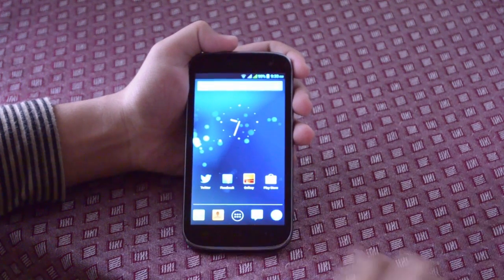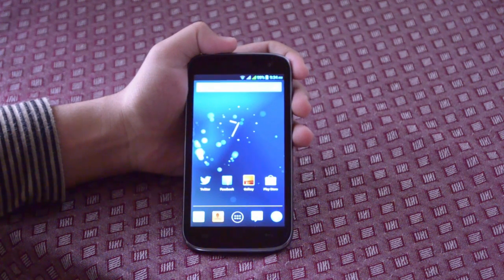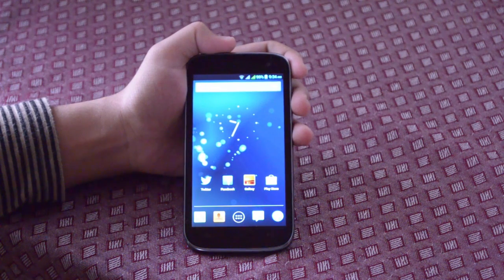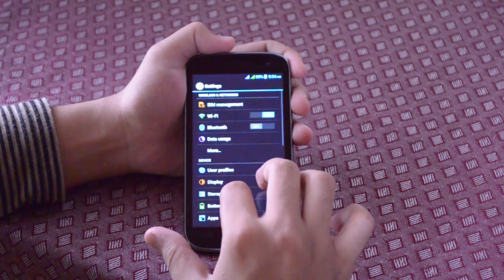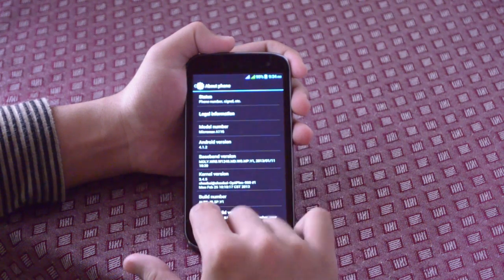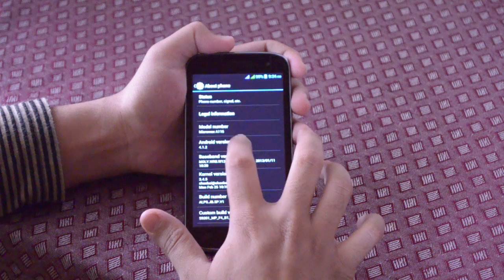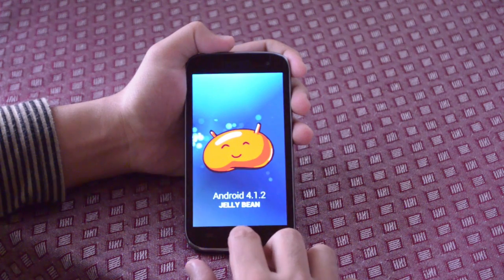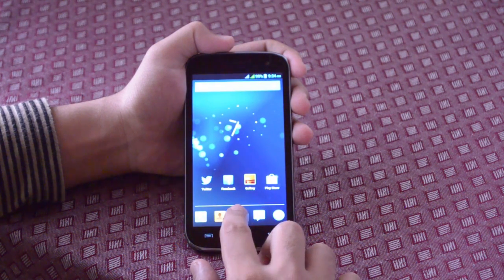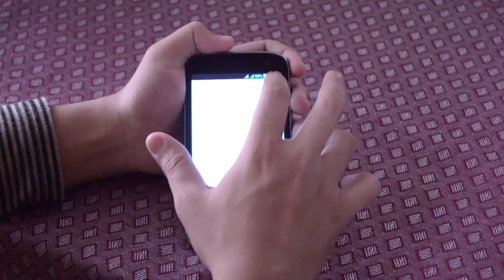Hi guys, what's up? How's the day going? Today I'm going to show you how to take a screenshot in Android Jelly Bean operating system on mobile phones and tablets. For this I am using a Micromax Canvas HD which runs Android Jelly Bean, that is Android 4.1.2.